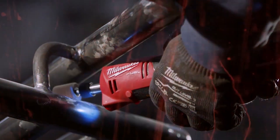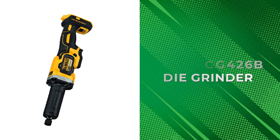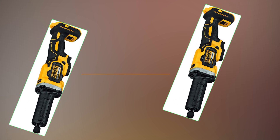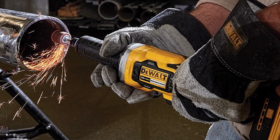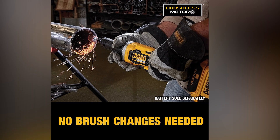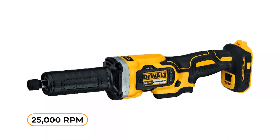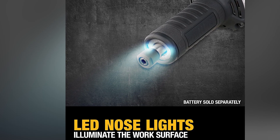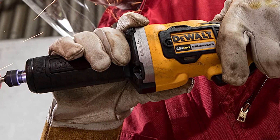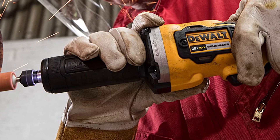DEWALT DCG-426B Die Grinder. Whether you're a professional mechanic or a DIY enthusiast, the DEWALT DCG-426B Die Grinder is a top-of-the-line tool that delivers precision and power to get the job done quickly and efficiently. Equipped with a built-in brushless motor, this electric die grinder offers optimal runtime and efficiency, providing up to 25,000 RPM with a variable speed trigger. Its LED lights located at the nose illuminate dark work areas, ensuring maximum visibility and precision. With multiple handle grasping options and a dual-position rocker switch, the DEWALT Die Grinder offers superior control and versatility.